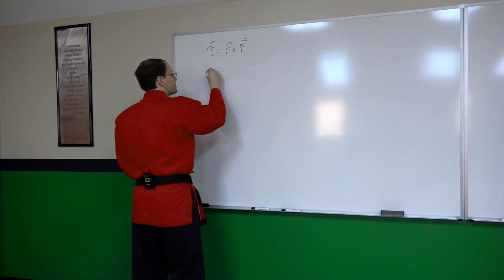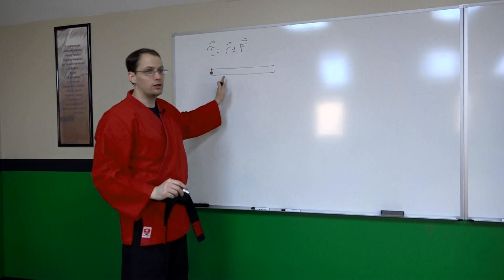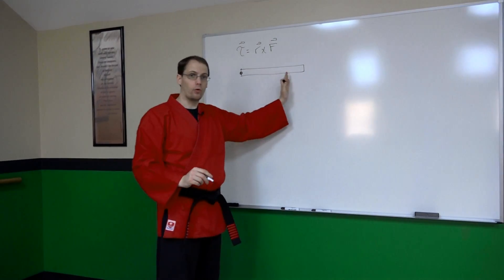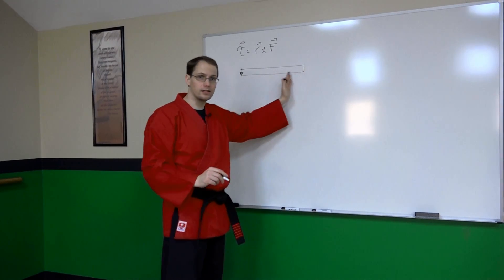So if we have a rod that's pivoting around an axis, in order to maximize our torque I can apply a force that will bring this object into rotation anywhere along this rod.